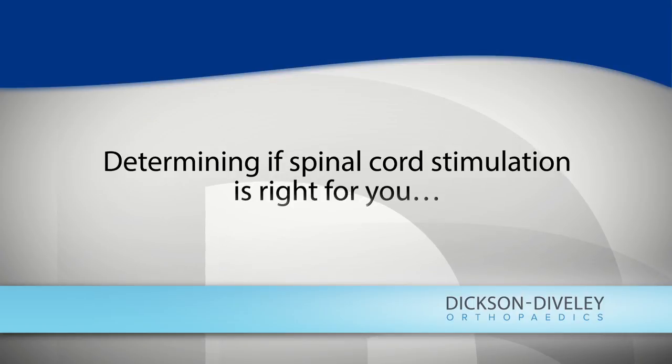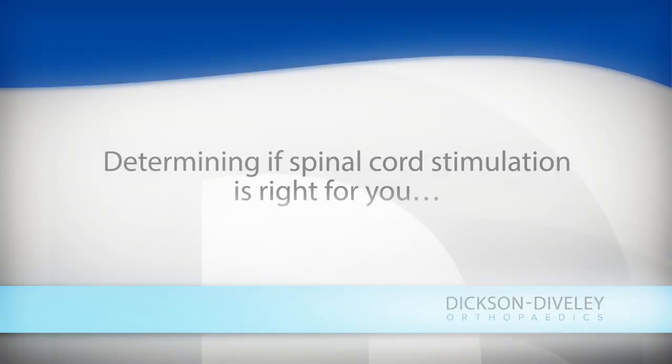We do a trial, and we thread two wires through a needle up that epidural space — that sits below the bone but above the spinal cord. Once we get the leads where they think they need to be, we wake you up in the operating room. And we'll ask you, where are you feeling that sensation that we're just making you feel? And when it's covering everything that hurts, it lets you go back to sleep.